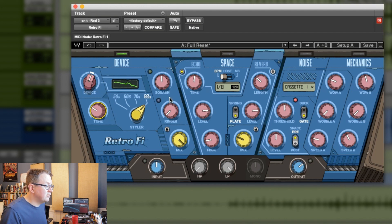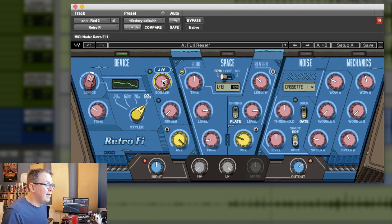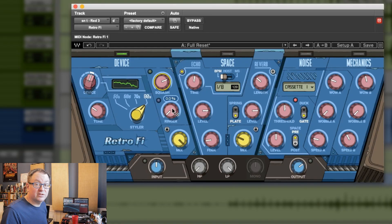All right, let's try that to start. Let's see what this squash will do. So that's kind of tightening it up a bit, which I like. Now, this is the thing that's really going to work the snare drum for us — that's this ringer section. So I'm going to add a bunch of that.